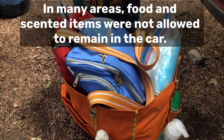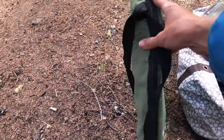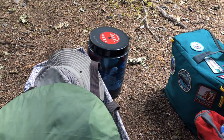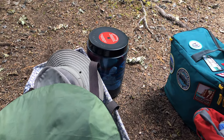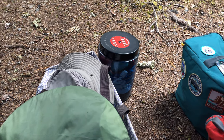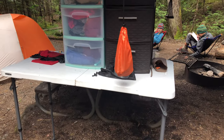Then we have a towel bag, a stand-up privacy tent for when we take solar showers, and our bear vault container — right now it's holding a bunch of stuff sacks. That's evolved over the weeks. We also have a folding table that we love.